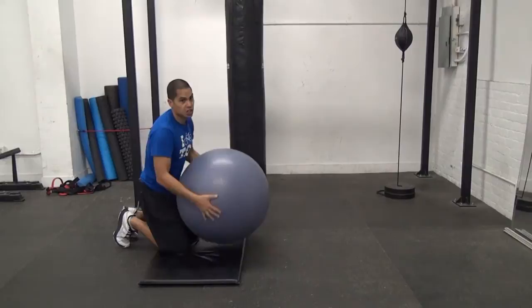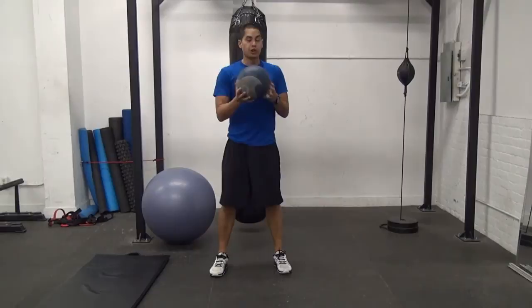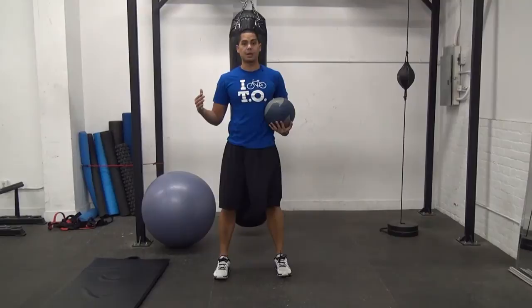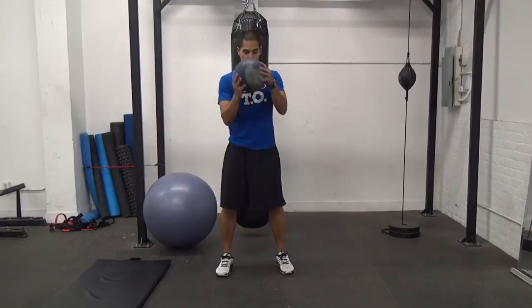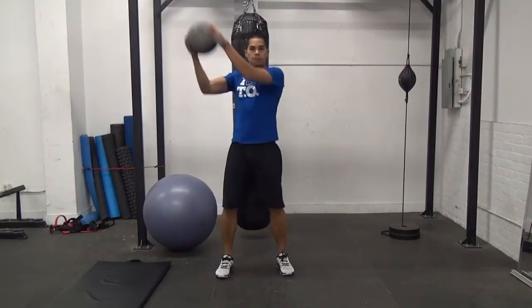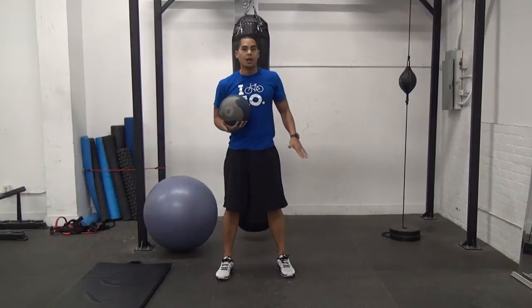Immediately after that, we're going to do 10 reps on each side of a ball chop. One of the big misconceptions of a ball chop is that you don't want to be laterally flexing under load as well — so we don't want to be in a position where we're flexing and rotating at the same time. Maintain good posture, so you're really only coming down to here, but it's your arms that are moving across your body, and you're going to resist rotation. Start with the ball down here and move your arms on a 45-degree angle upward — 10 down and up from left to right, 10 down and up from right to left.